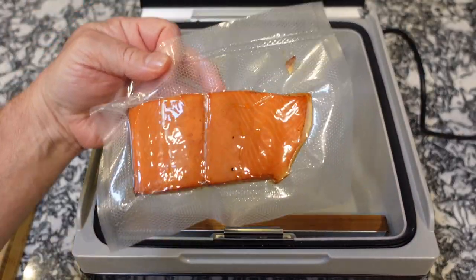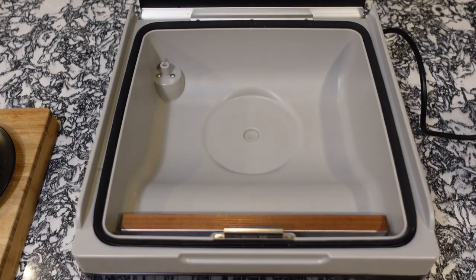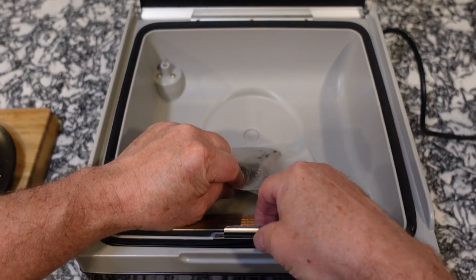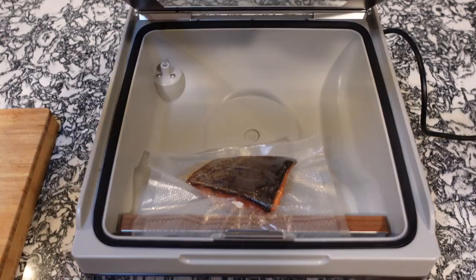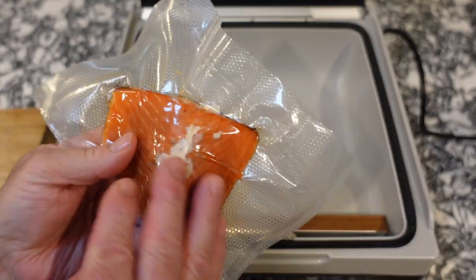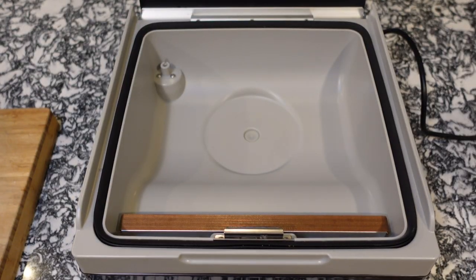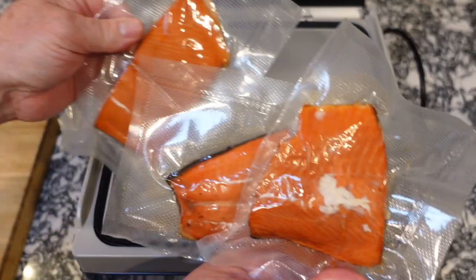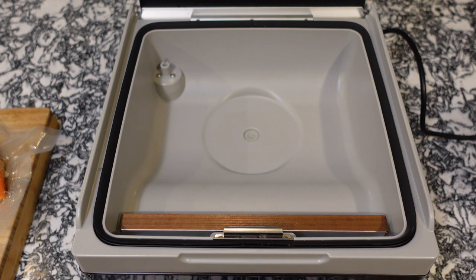Salmon number two — there you go, beautiful, sealed nicely. And number three — and there you have it, perfectly sealed. Three bags of smoked salmon ready for the freezer.